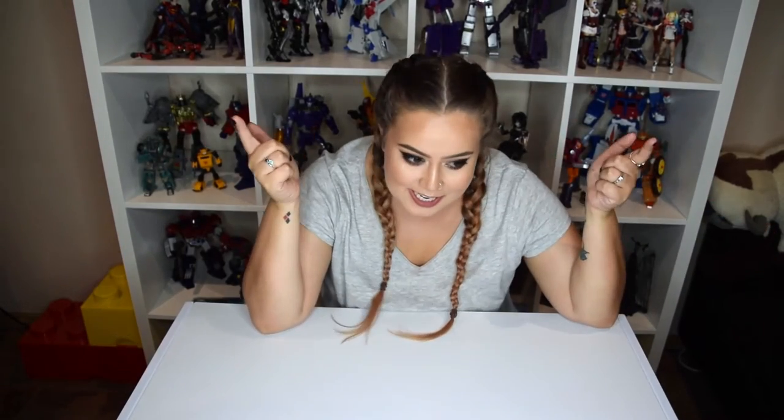Hey guys, Kathleen here and welcome back to my channel. I just came back from the Nintendo Switch launch party at EB Games. It wasn't much of a party, but let's check the Nintendo Switch out.